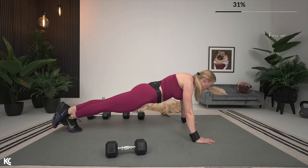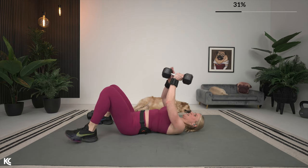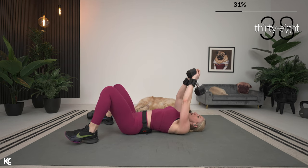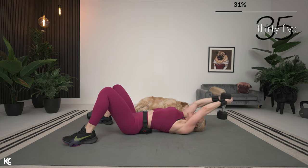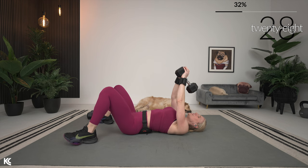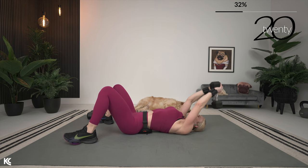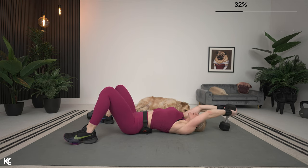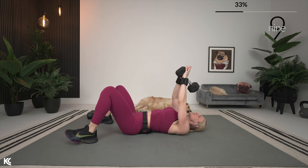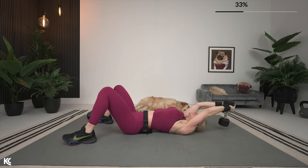Getting ready to switch to pullover — last three, two, one. Into pullover right away. Pullover is one of my favorite exercises — we've got the chest, the triceps, the lats, the core. It is one of those amazing compound exercises that works wonders to build strength and definition. And it's so good for functional training. We are training to build strong bodies, but those strong bodies are going to help make everyday life tasks easier. Last three, two, one.